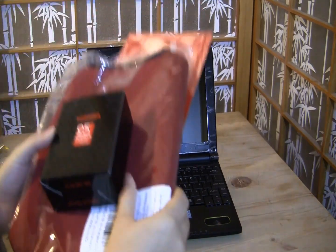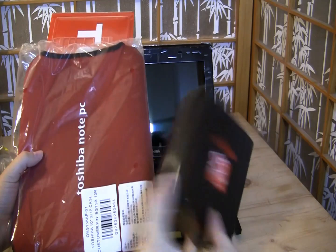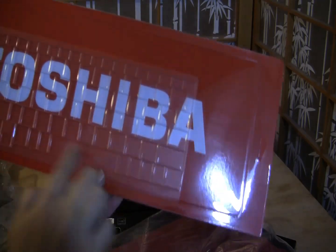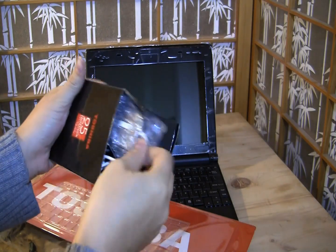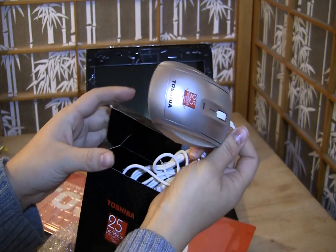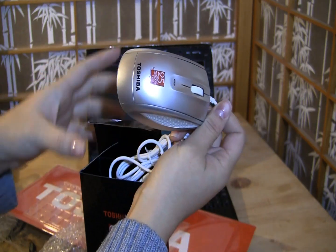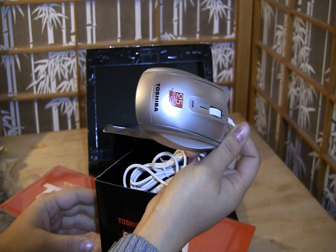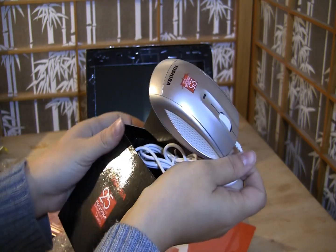We're back for one more minute because I wanted to point out that this netbook cost $450 taxes in. We got a great Toshiba netbook sleeve, a keyboard protector, and a little Toshiba 25th anniversary mouse — these were some of the gifts we got for purchasing it, which is pretty standard when you buy things here in Taiwan. That $450 also included a 250GB hard drive, in case I didn't mention that.